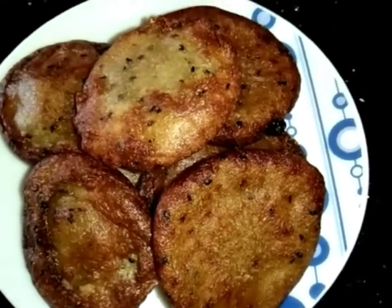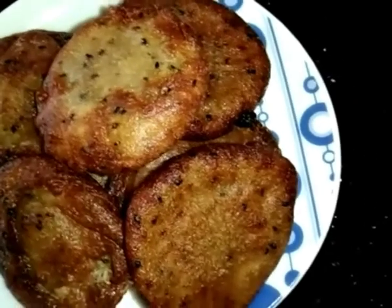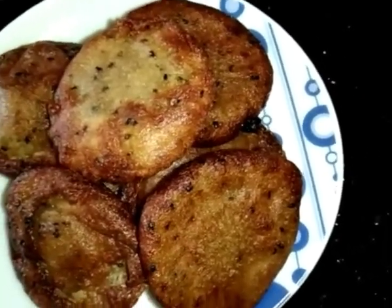Hello friends! Hello everyone, welcome to Shija's Kitchen. Today we are going to have a nice snack.